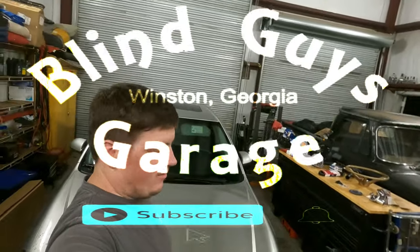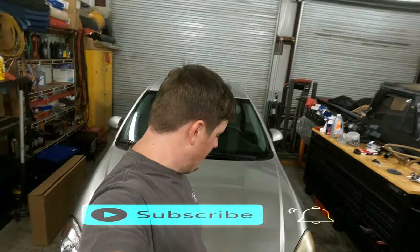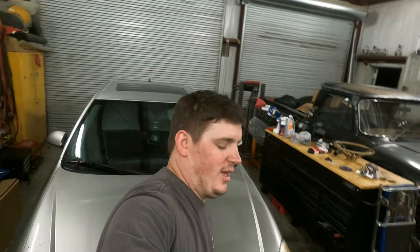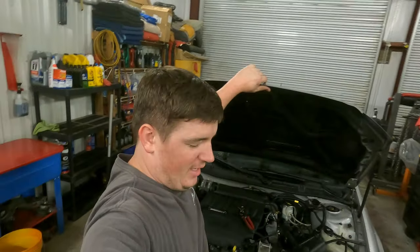Hey, it's Matt at Blanco's Garage. Today we're going to work on this Impala. Well, I said we're going to work on it — we've kind of already started. So let's get straight into what we're doing and what we've done already, and we'll walk you through everything so far.